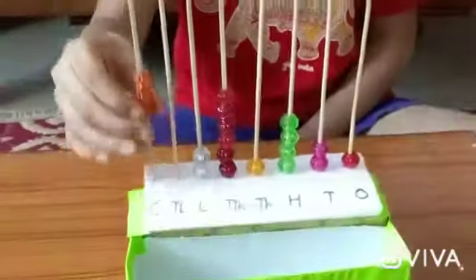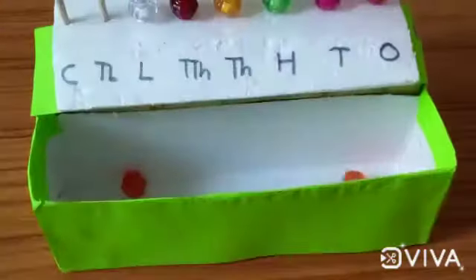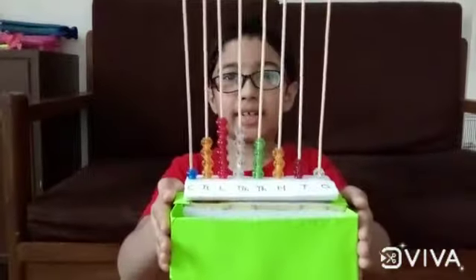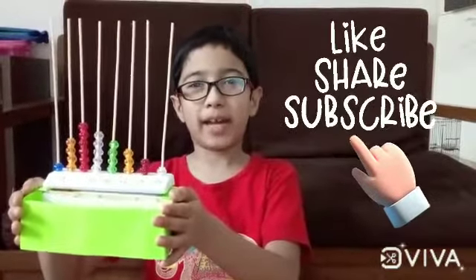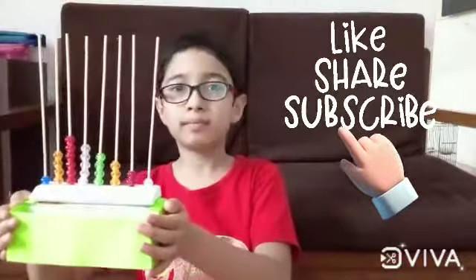After practicing, you can keep beads over here. Even you can make this at your home and practice large numbers. Don't forget to like, share and subscribe to my channel for more fun videos. Bye-bye, see you until next time!